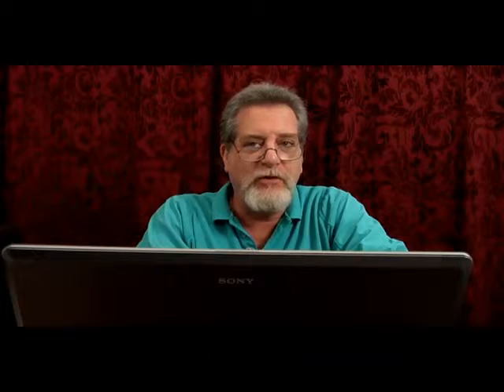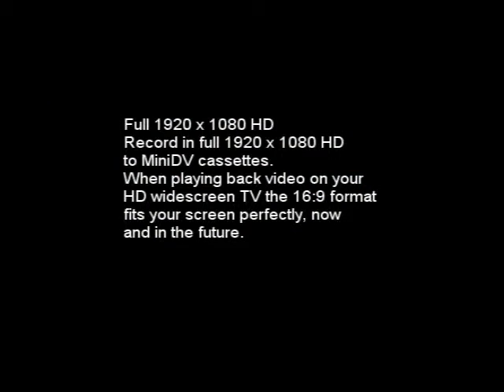It's got a widescreen 2.7 inch LCD, which is pretty good. I think it's kind of important that you see what you're shooting. One of the nice things about it is it will record to mini DV tapes and mini HD DV tapes. Most HD camcorders record to hard drive or to flash cards, the SD cards. This one records to tape.